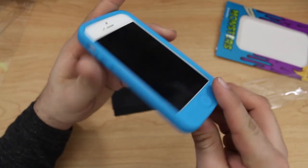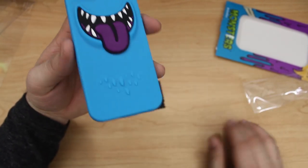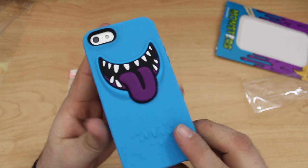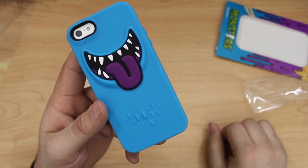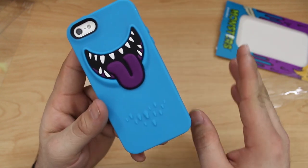Currently you can pick up the SwitchEasy Monsters case in a wide variety of colors for about 20 bucks — I'll link it down in the description if you want to check it out. If you enjoyed this video, please don't forget to leave a thumbs up and let me know what you think in the comments below. Thanks again for watching everybody, this is Dom — have a great day.